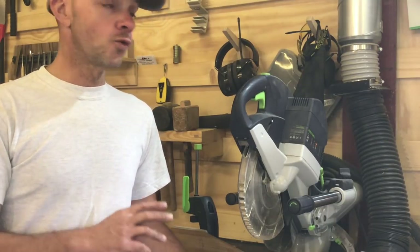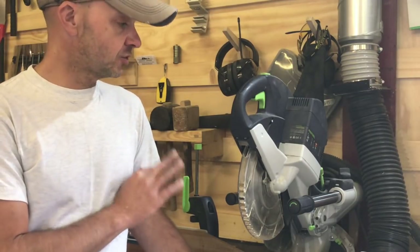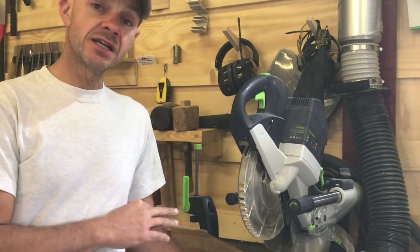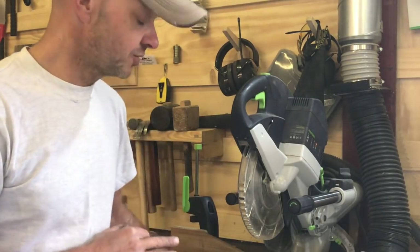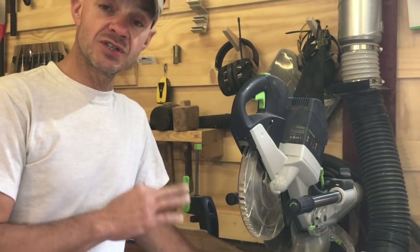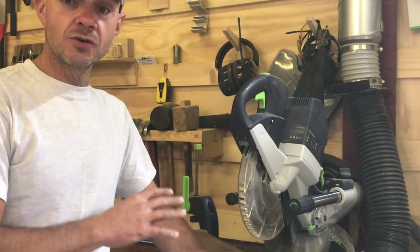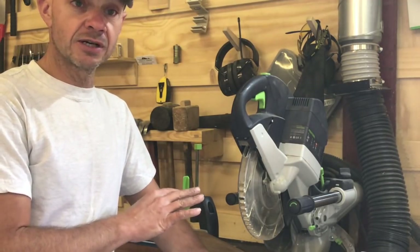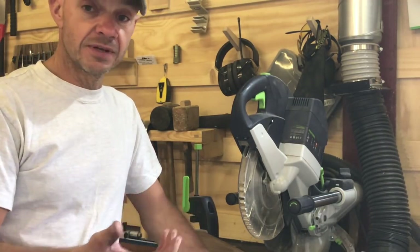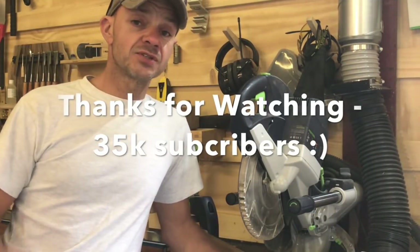I'll report back in a few weeks, or when I feel this blade is dulling, give it a clean as I've shown before, and see how it performs. You might get a little bit less life out of the Trend blade, but if you did hit a nail you're looking at about £20 to replace it — I'll put the price and link in the description — as opposed to £70 for the Festool. So it could be a really good way forward if you're looking to save money or if you're working with materials that may have nails or metal left in them. Thanks for watching — until the next one!